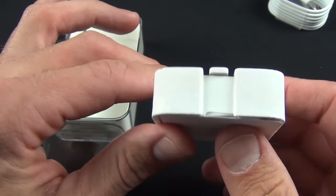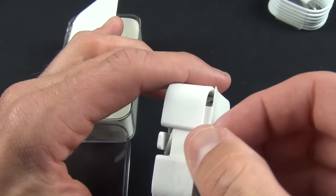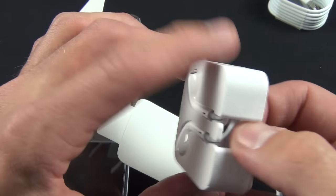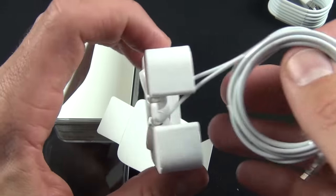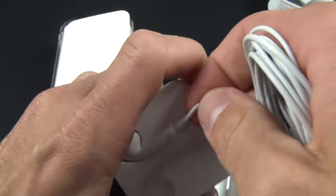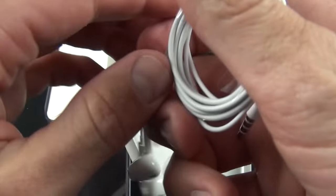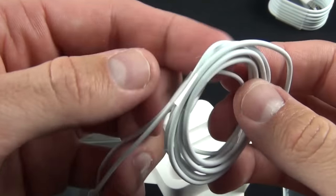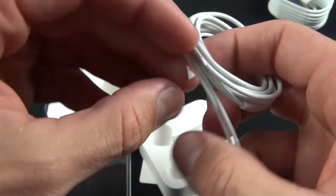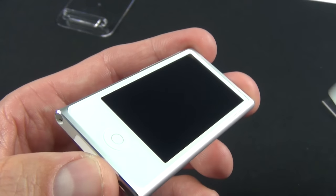The EarPods are packaged in a sort of disposable cardboard and foam package — it's not a travel case by any means, but it is biodegradable. These sound very nice, I really like them and I actually use them, so I definitely recommend them. Worth noting: the Nano does not come with a remote and mic on the default earbuds.